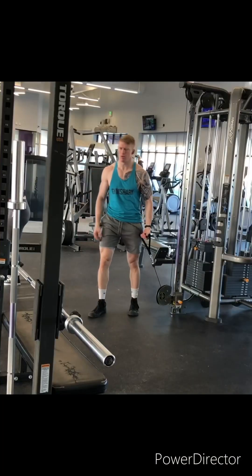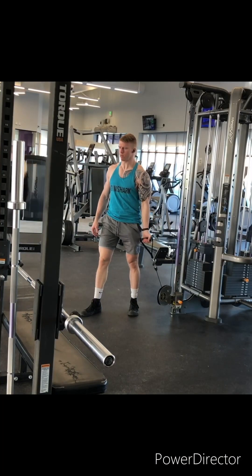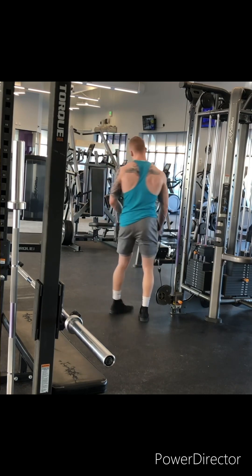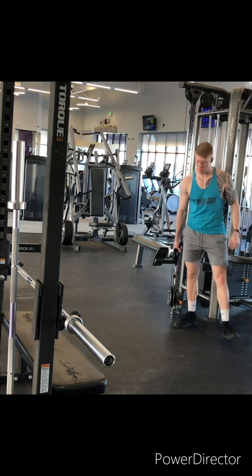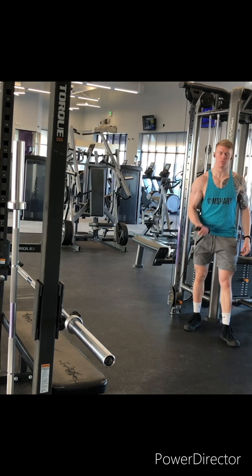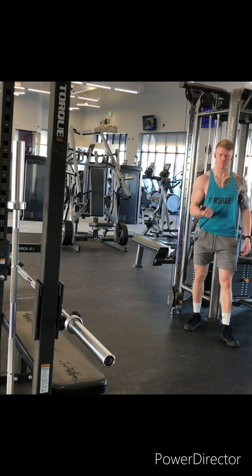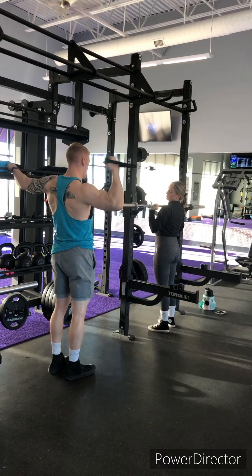Third exercise: single arm standing cable curls. We're going to angle that inside leg outwards just so we can open those hips up a little and get some extra leverage so we can get full extension on that arm. The arm is going to start down by the side in a completely straight position. Angle that elbow outward and we're just pulling that cable in towards the chest out in front of us — that's going to give you better range of motion and a better burn for the biceps.